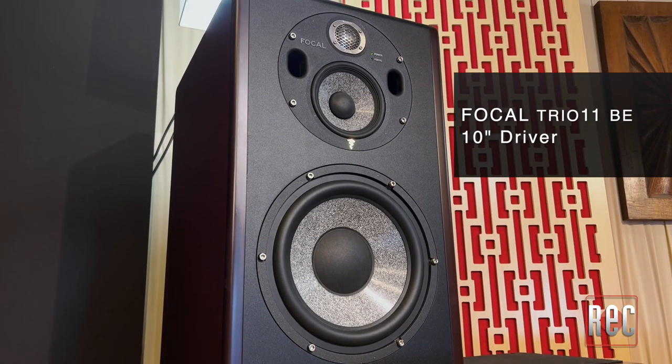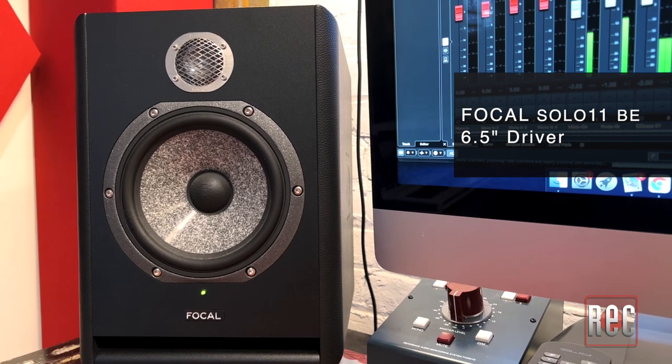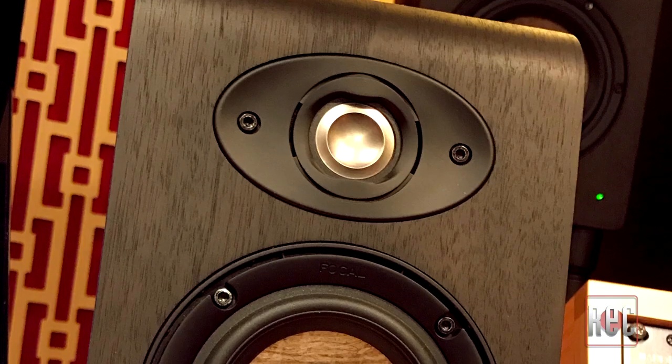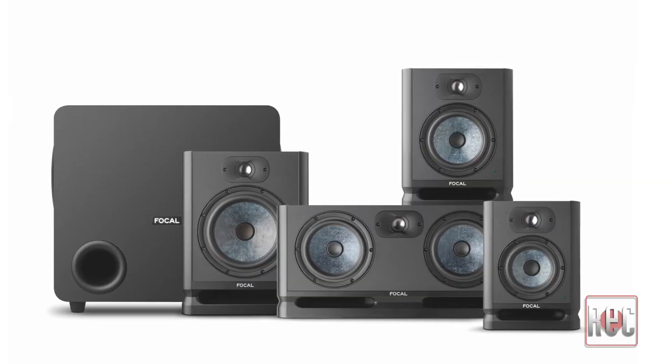As an owner of both the Trio 11 and Solo 6 models, I consider myself pretty familiar with the Focal sound — but which Focal sound? Unlike companies that take a more linear good-better-best approach when it comes to sound and price, Focal currently offers three studio monitor lines, each with a completely different sonic signature to choose from: the high-end, studio-focused tonality of the SM series, the natural neutrality of the Shape series, and now the full, dimensional clarity of the Alpha Evo line. After being so accustomed to the solid presentation of the Solo and Trio models, I'll admit it's taken me a little bit of time to get used to mixing with the depth offered by the Alpha 80 Evo. However, I'm really enjoying the new perspective.